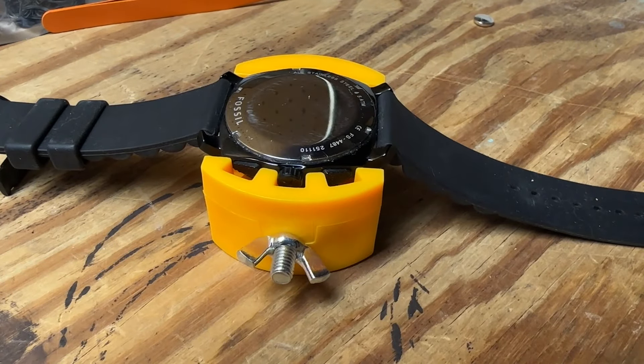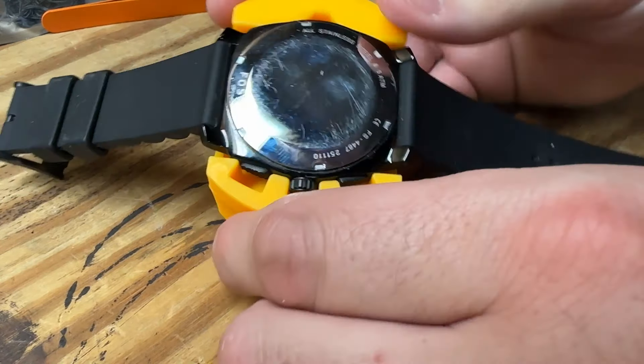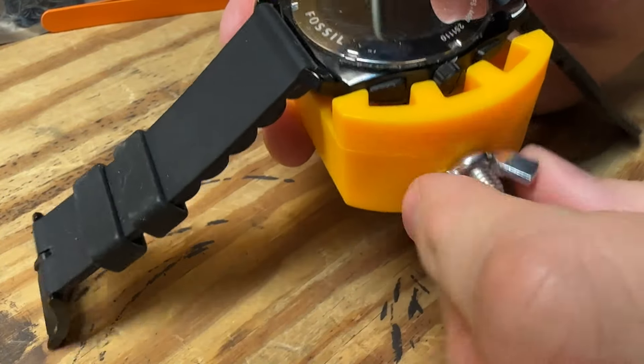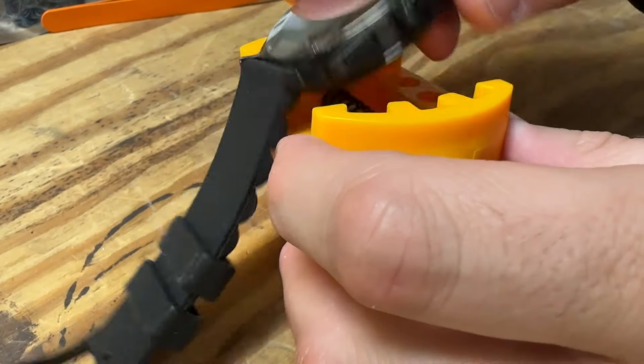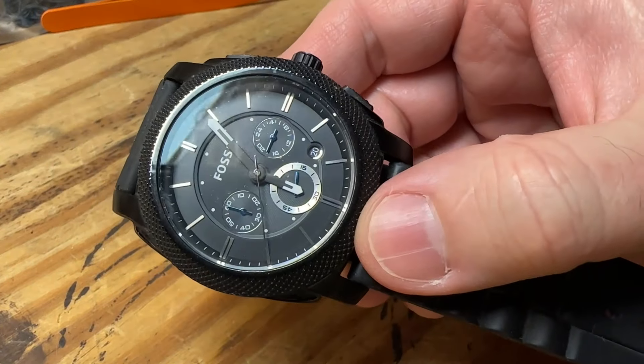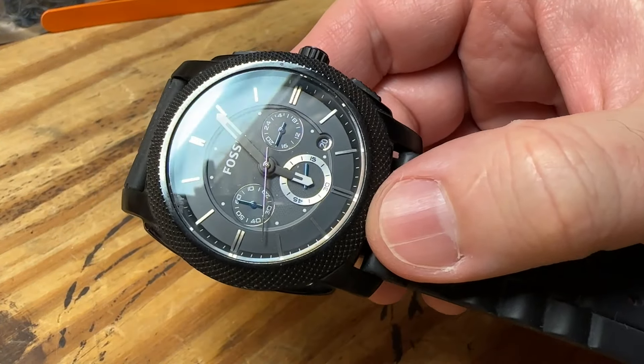With that rear cover back in place, let's go ahead and get the watch out of this vise and see what we've got. I've been hearing a ticking noise ever since I put that battery on, so I'm feeling real hopeful. Look at that — we got signs of life! That's cool.